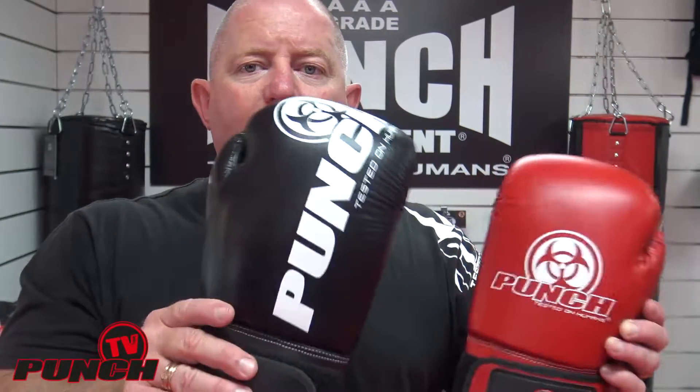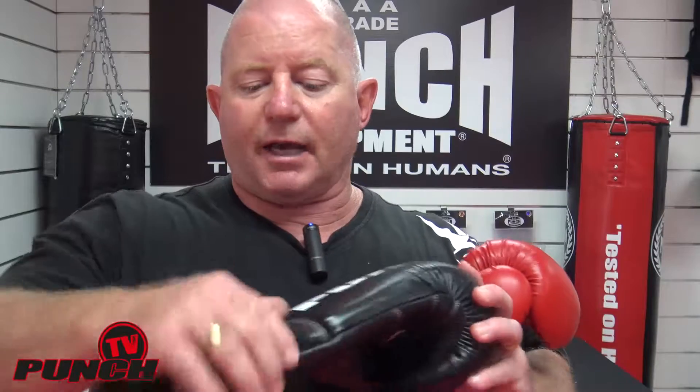Then you go to the pro leather version — same glove, same mold inside, same features, big wrist wrap, injected mold head, true to weight — but this time it's full leather. So the fundamental difference between an urban glove and our pro leather glove is simply the casing.